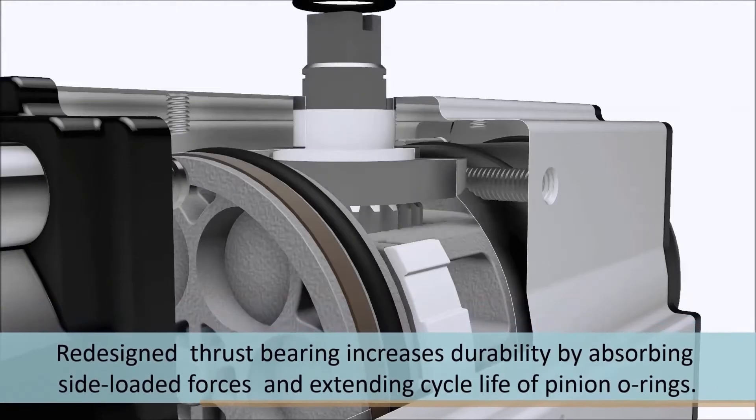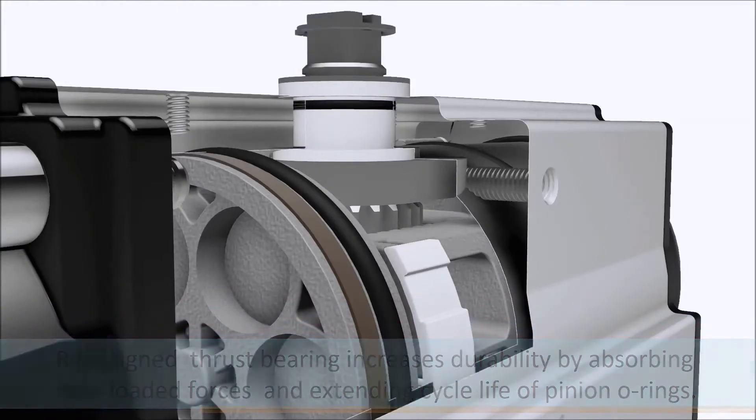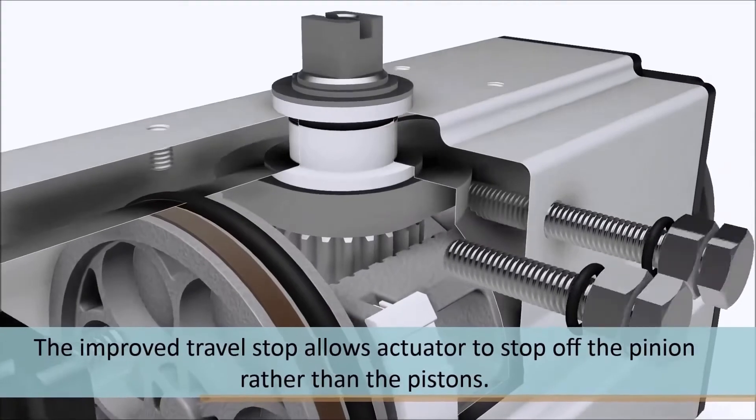The redesigned thrust bearings increase actuator durability by absorbing side-loaded forces and extending cycle life of pinion O-rings.